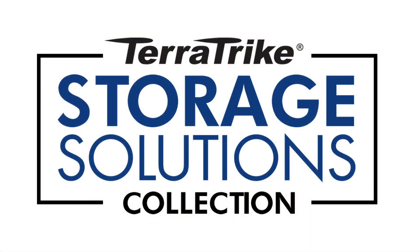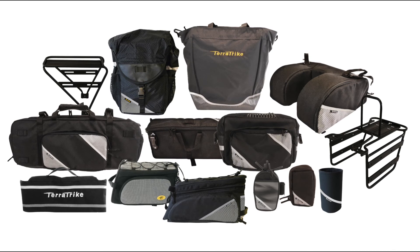The TerraTrike rear rack is part of the storage solutions collection. Mix and match to create the storage you need for your next adventure.